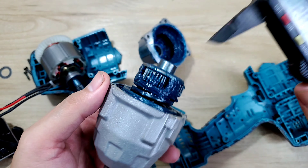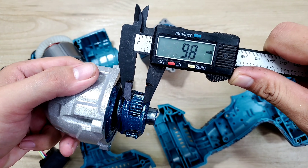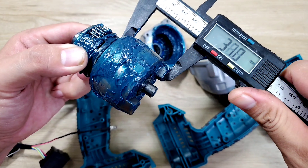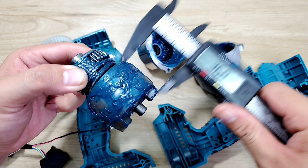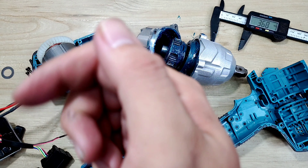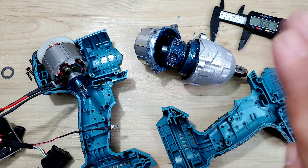Đây là bộ phận nhông của con máy. Bên trong động cơ thì anh em thấy có dây đồng rất nhiều. Tiếp theo là bộ phận búa — cũng khá nặng. Tổng trọng lượng của bộ búa là 1kg 32g. Đây là đầu búa, chữ T và cụm búa — làm khá sắc xảo, bên trong mỡ bò cũng khá nhiều. Tổng cộng có 3 cái bánh răng. Dùng thước kẹp đo: bản mạch tầm 8,2mm, con tụ tầm 10mm.